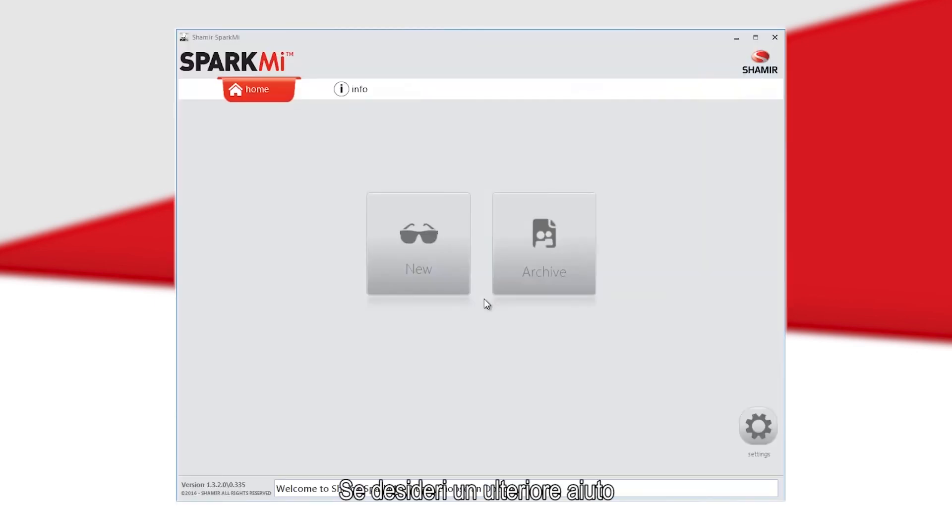If you would like additional help, the Spark Me manual and video tutorial can be accessed from any screen by clicking the Info icon.